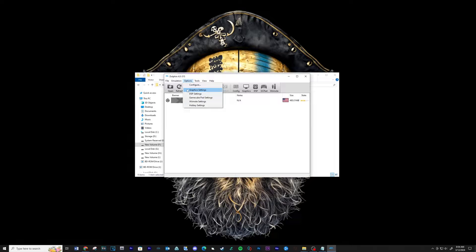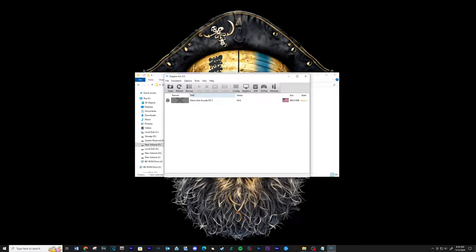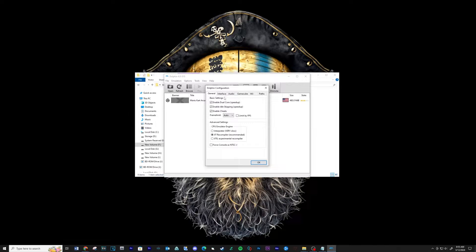Go to Options then Graphics Settings. Under General, make sure the checkbox next to Use Full Screen is checked. Take a look at my other settings. Now go to Options then Configure, click on the Interface tab, and make sure the Confirm on Stop checkbox is unchecked.